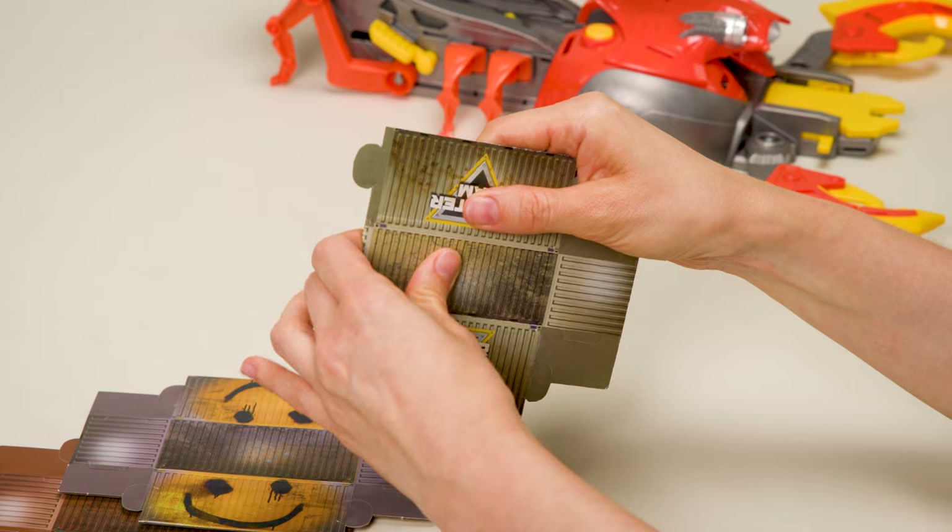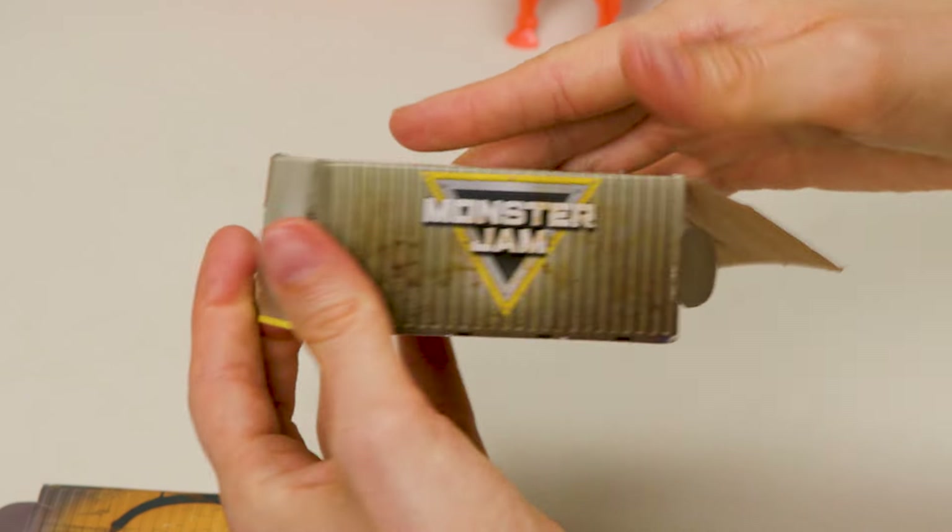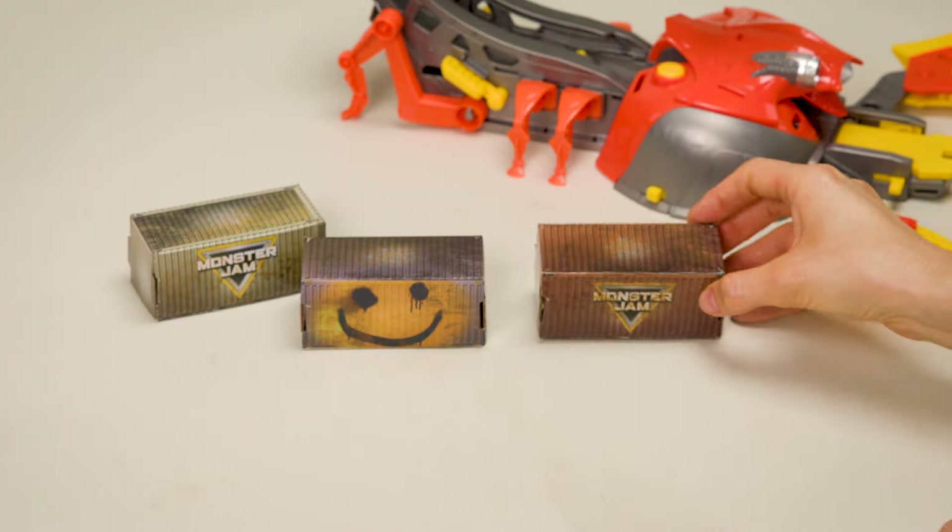Build the target containers by folding along the crease, then sliding the tabs into place. With your containers built and playset assembled, you're ready to launch into booster action! Load the Mini El Toro Loco and Max-D in the Scorpion's tail. Turn the trucks upside down and place inside the top of the tail — the trucks roll down the tail into position, ready for epic stunts!